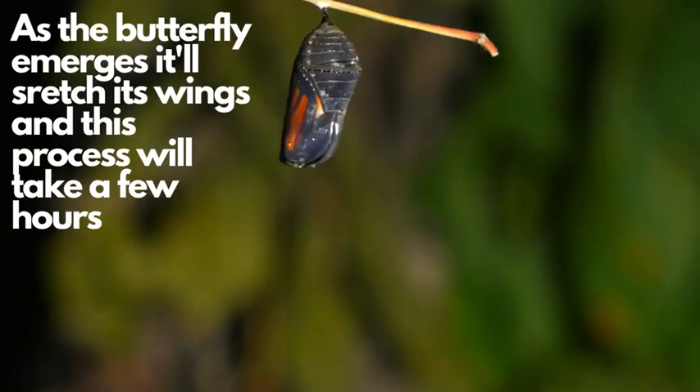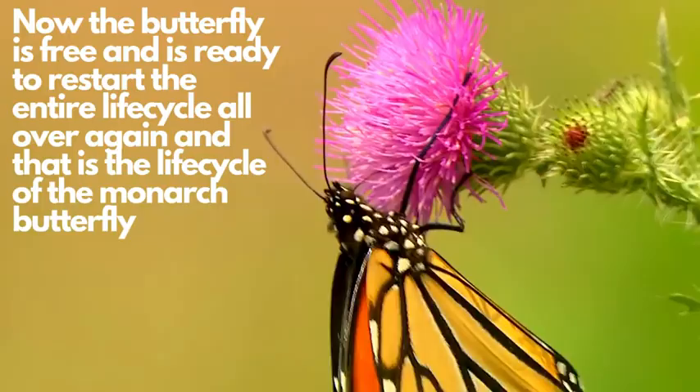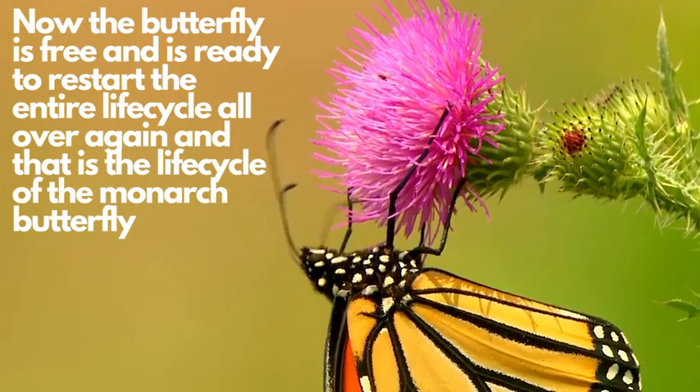As the butterfly emerges, it will stretch its wings, and this process will take a few hours. Now the butterfly is free and ready to restart the entire life cycle all over again. And that is the life cycle of the monarch butterfly.